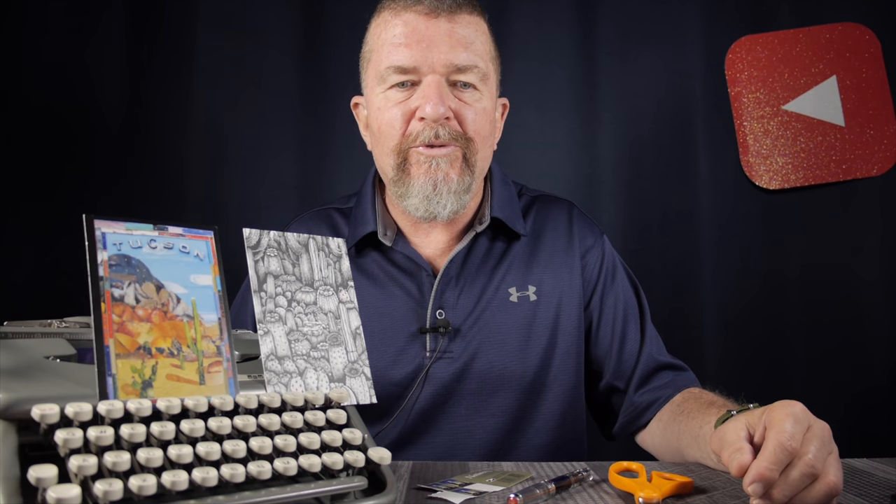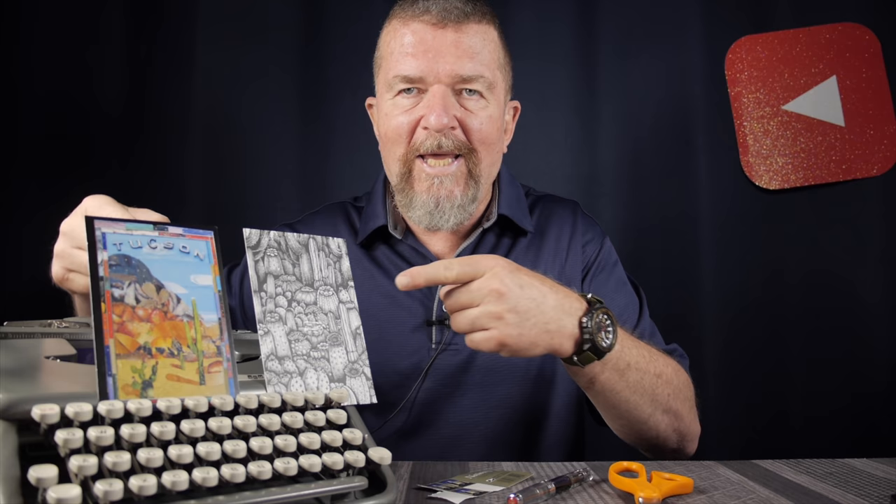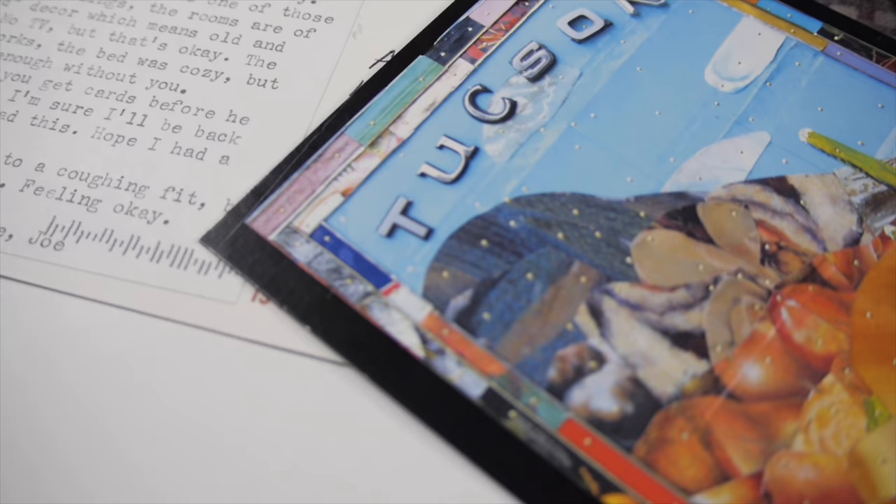Welcome back to the channel, everybody. This is Joe. I was just on a trip last week down to Tucson and Mesa, Arizona, and when I was down there I picked up a couple of postcards — pretty cool little artwork by some local artists. If you're on the road with typewriters, many of you like to travel with a small typewriter, and you might also want to use postcards. Let's talk about postcards and typewriters.